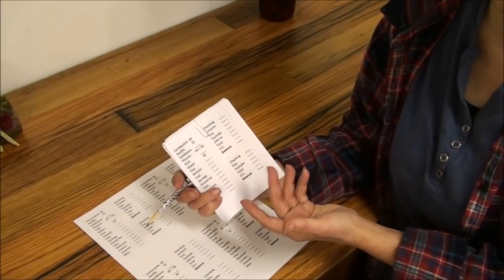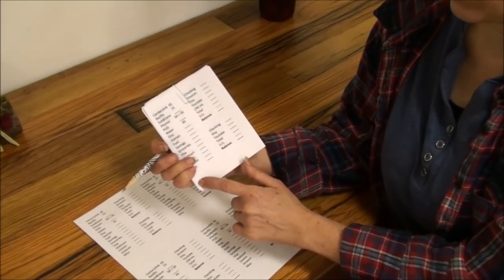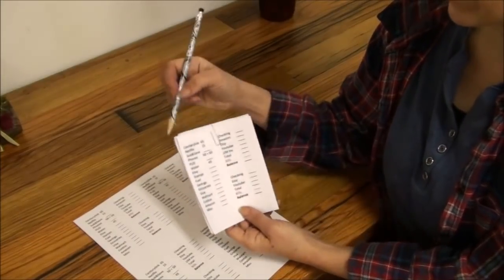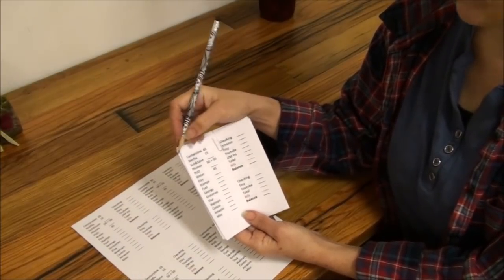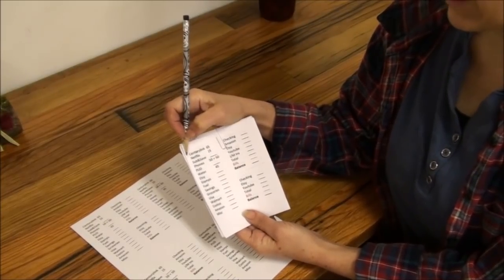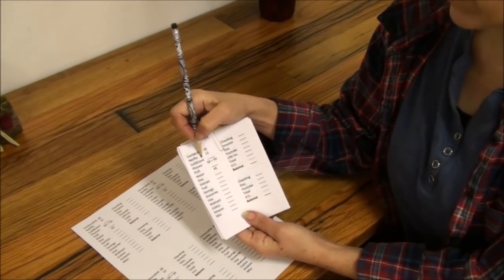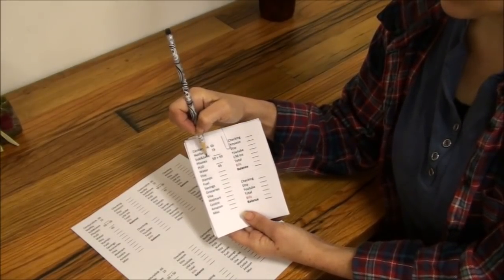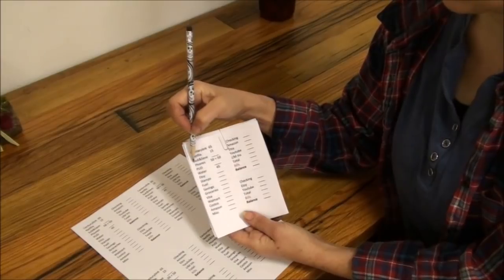I don't use a checkbook ledger sheet because I hardly ever write checks — bills usually get paid directly through the bank. But if I have any checks, those get written down here and crossed off once I see them clear the bank. When I pay a bill online, I put a little check mark next to it, and then once I see it clear I completely scratch it off. My Amazon Subscribe & Save is a once-a-month thing, and once it's paid it gets scratched off.